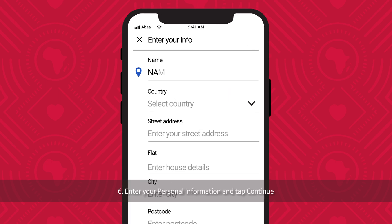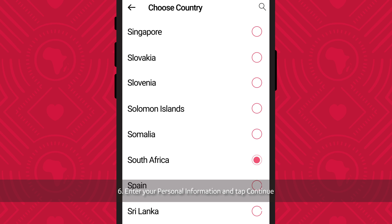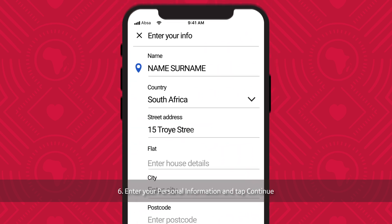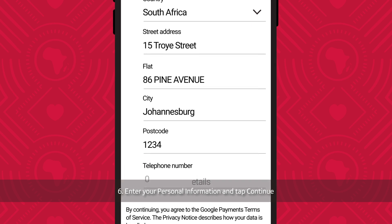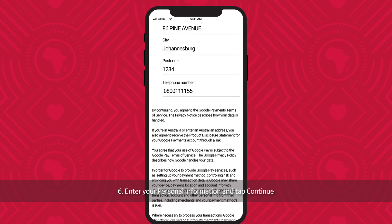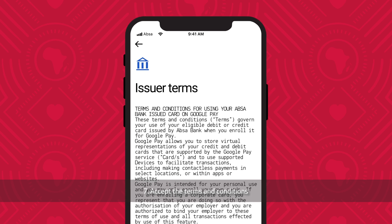Enter your personal information and tap Continue. Accept the terms and conditions.